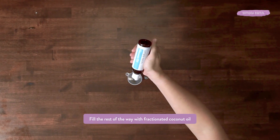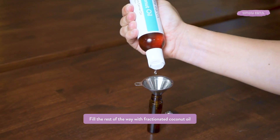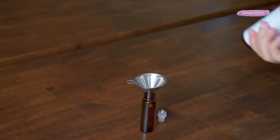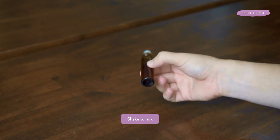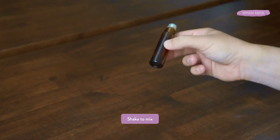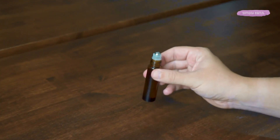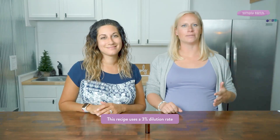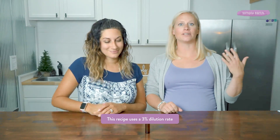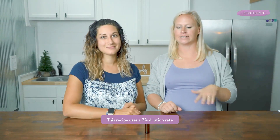Now you'll want to fill the rest of the roll-on bottle up with fractionated coconut oil from your bonus box. Put your roller ball back in and swirl it around to make sure that those essential oils and the carrier oil are evenly dispersed. And you have a new roll-on! This uses a 3% dilution rate, which is safe for daily use and to be used as needed.